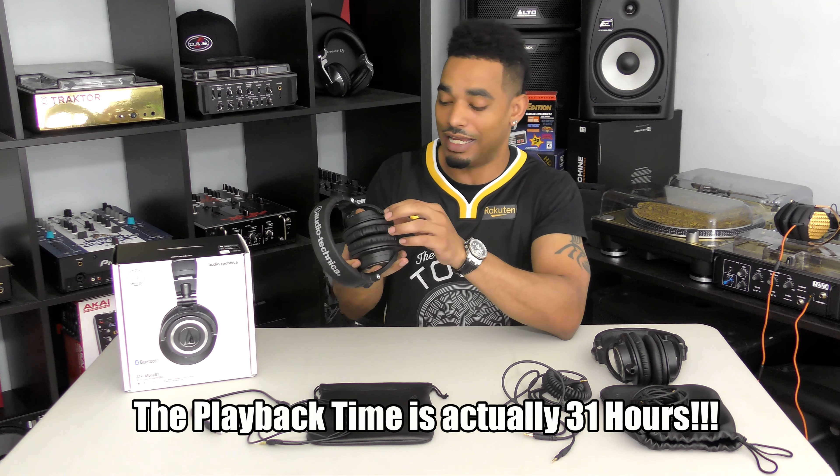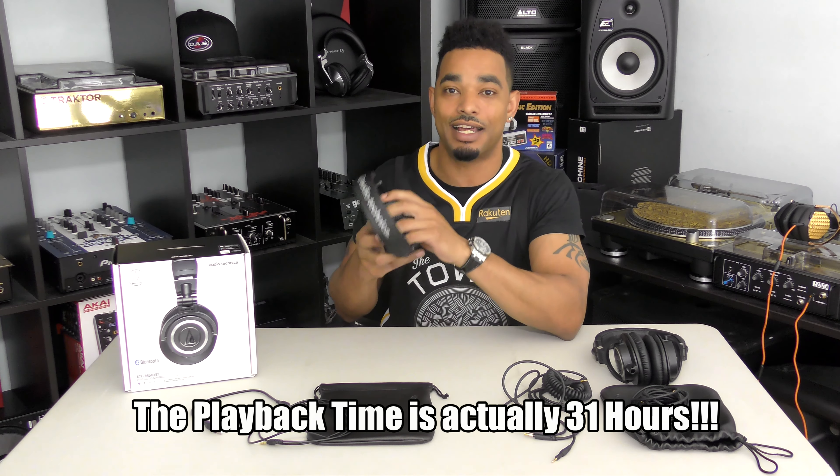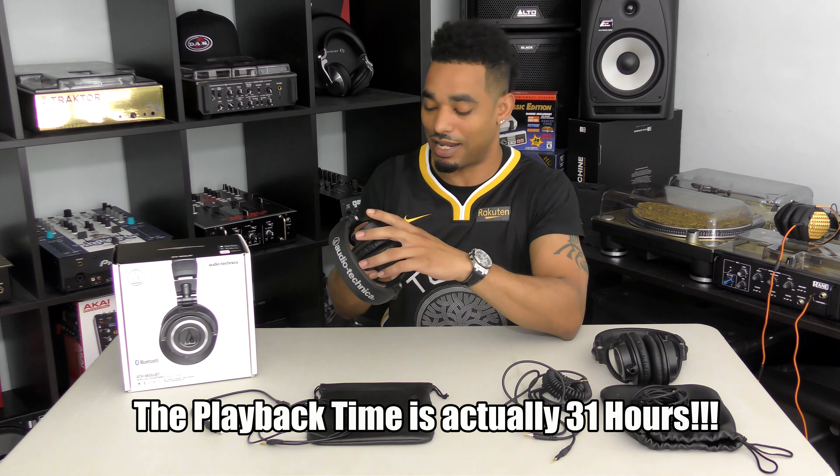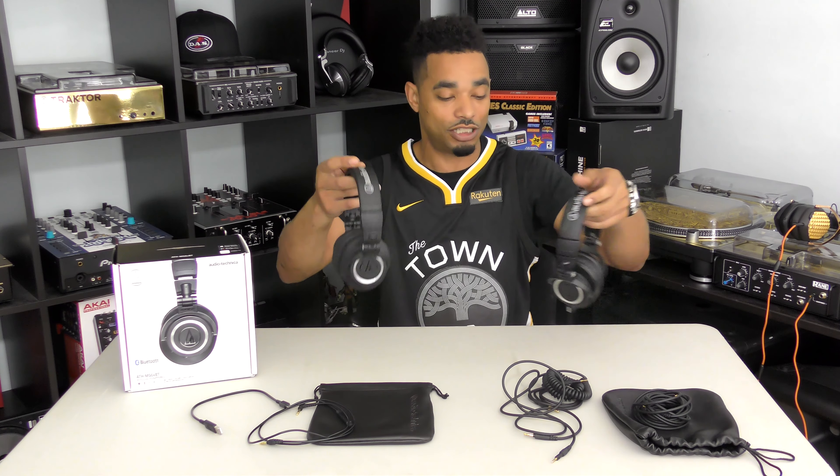Bluetooth mode is rated at 10 hours. I used these for eight hours and still don't see any degradation in the battery when checking my devices, so I have to trust that it's going to last the full 10 hours as advertised.